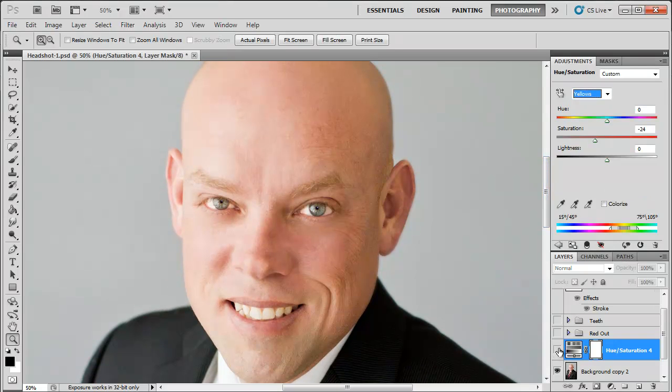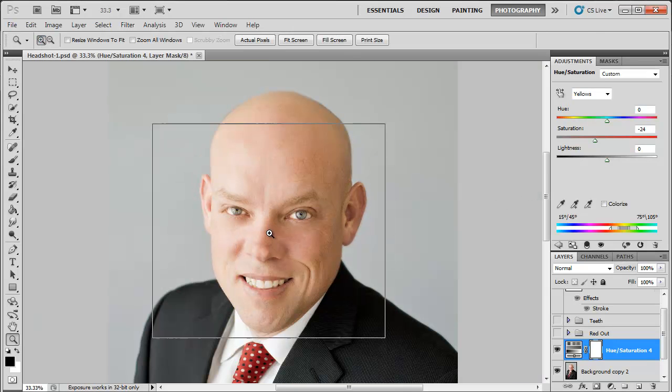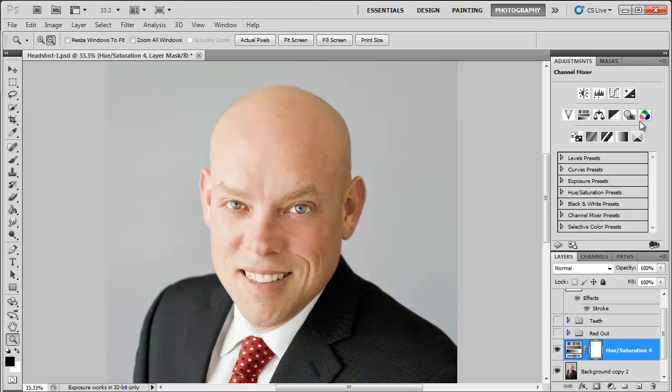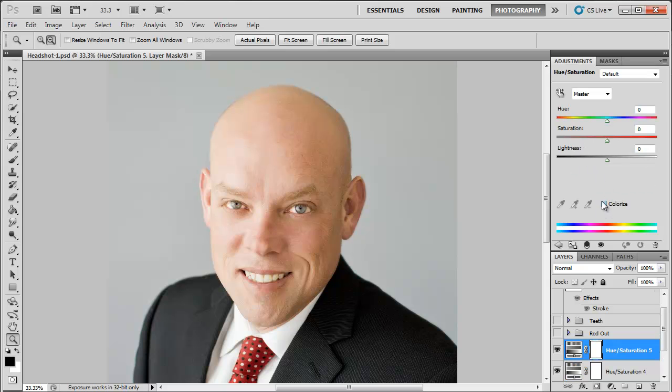You could stop here — before and after — but I'm going to show you a really cool trick to even out skin tones. I use this in nearly every retouch that I do. I'm going to click on hue/saturation again, and this time click Colorize. I'm going to drag the hue to something that looks a little bit like a skin tone, right there, and boost the saturation of that a little bit.